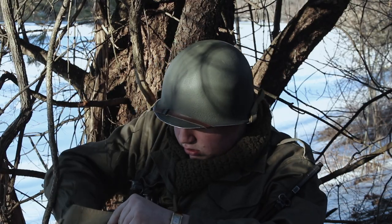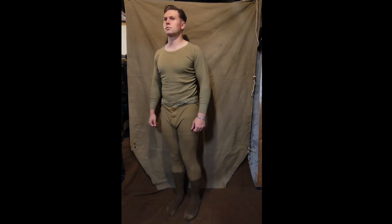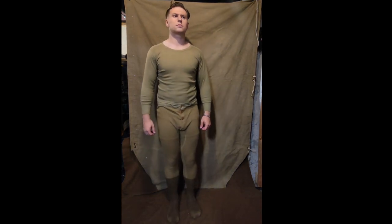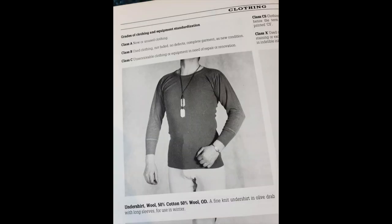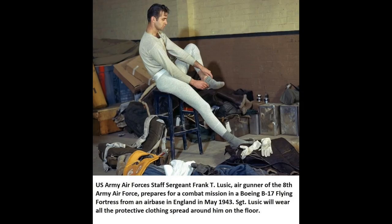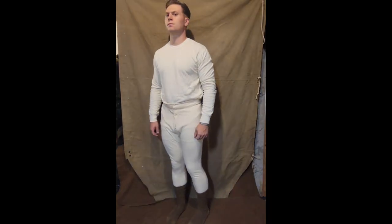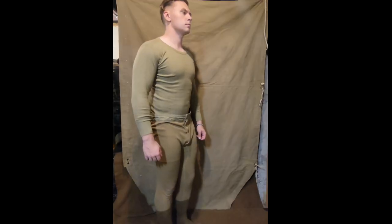When the seasons changed and the colder temperatures became more regular, it was extremely commonplace to see soldiers utilizing their issued long johns. These were long-sleeved, skin-tight undershirts and pants that were intended to help insulate your body. These were made out of a half-and-half cotton and wool to try and get both the warmth wool provided and the comfort of cotton. Much like their warm-weather counterparts, these started out in a white color until being changed to OD in 1943.